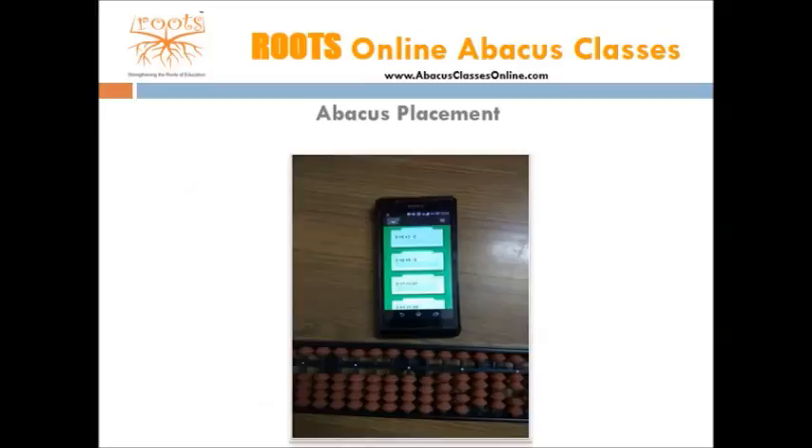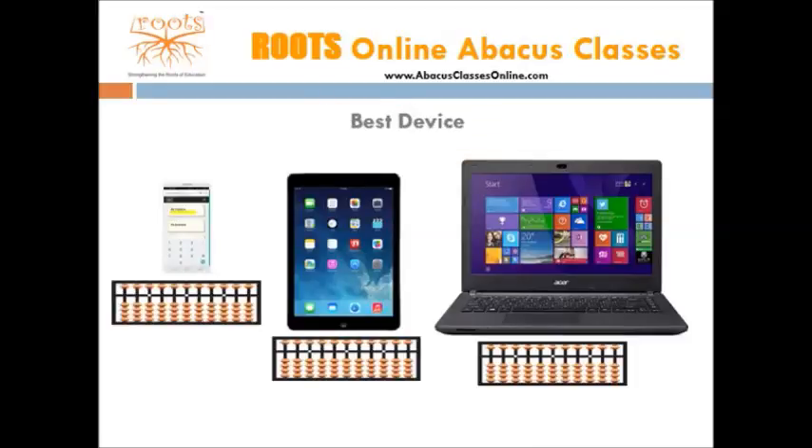Placement of abacus. While performing calculations, never keep abacus and smartphone in your hand. Always place them on the table. Smartphone or tabs should be kept just above the abacus. Any device can be used, like smartphone, laptop, desktop or a tab. However, children mostly prefer to use a smartphone or a tab, as they are handy and can be used anywhere.